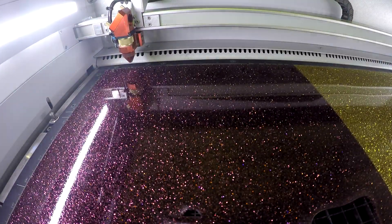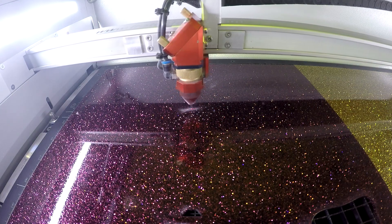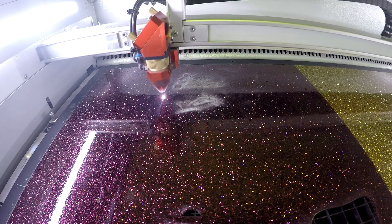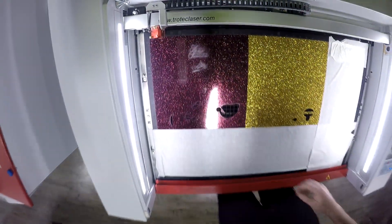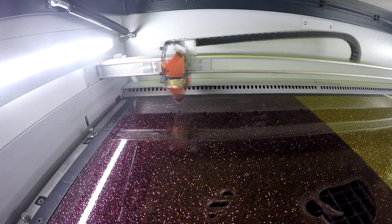We started by placing our glittered acrylic in our Trotec Speedy 360. We then proceed to laser engrave it, kiss cut it, and give it a full cut. You can see that we did a special hinge cut in the middle. Once we have our acrylic cut, we flip the card over, then engrave the inside and do a kiss cut for our paper.